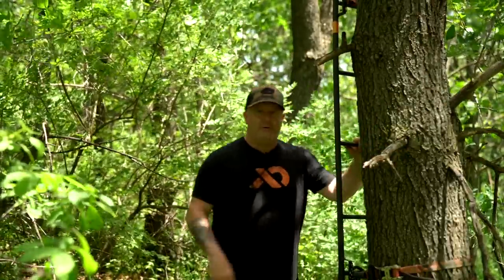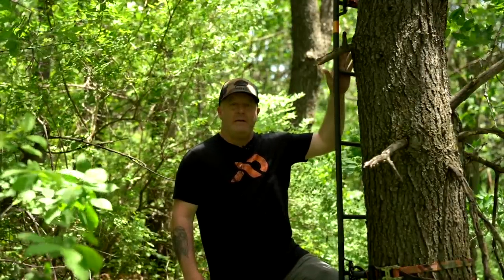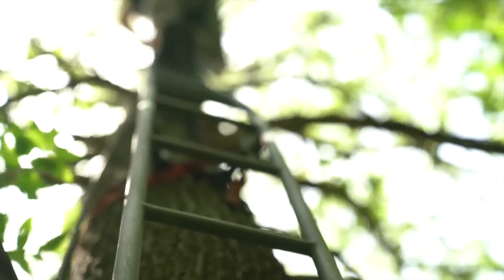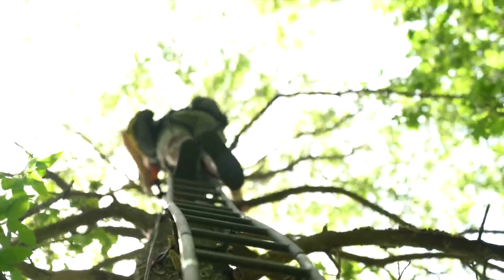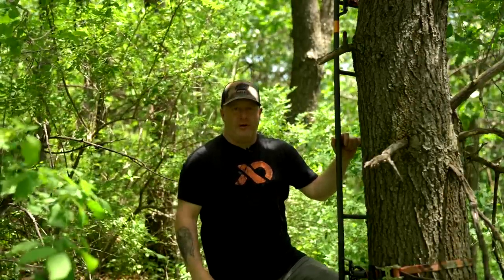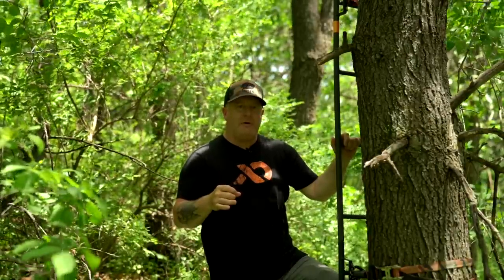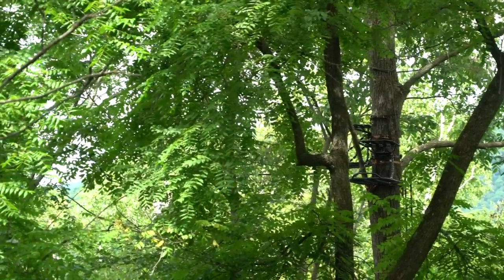We step back to the tree and look at using high-quality tree stands. In this case, we actually bend this ladder here from Family Traditions to the contour of the tree. Because of this rolled USA steel, we can actually bend the ladder to the curve of the tree — you can't do that with the thin square steel tubing you find at most big box stores. We didn't have any branches to clear when putting up this ladder, so it was a nice smooth setup.